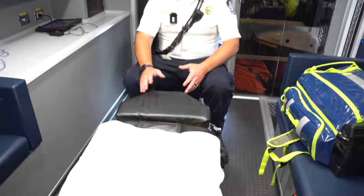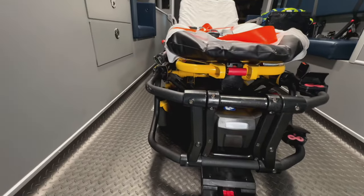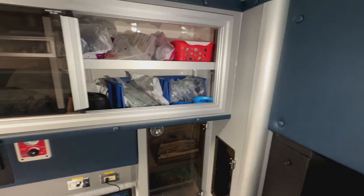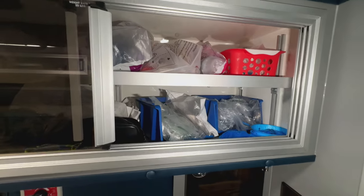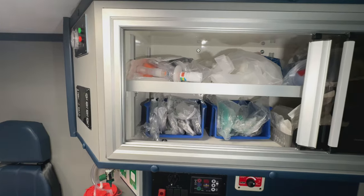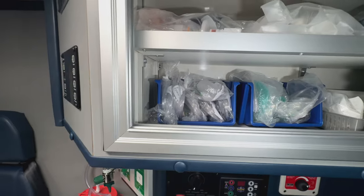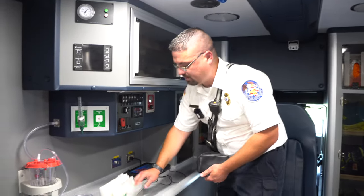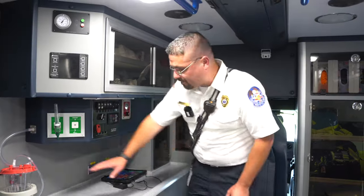In the back, this is where the patient lays — head at this end, feet at the other. The ambulance is built around the patient's position. Since the head is here, we do breathing treatments nearby, so all airway stuff is set up here: oxygen masks, nasal cannulas, different airway adjuncts, CPAP — a mask that pushes oxygen into the lungs — and both nasal and oral airways.